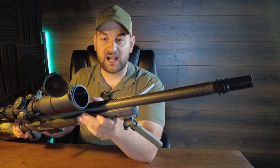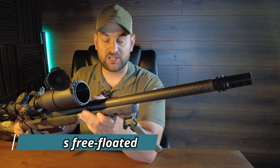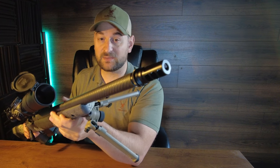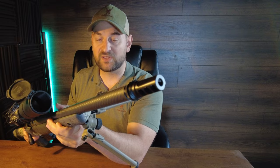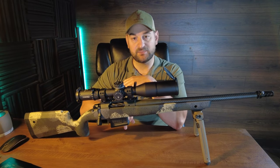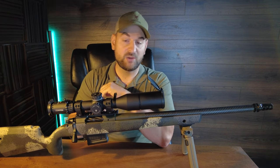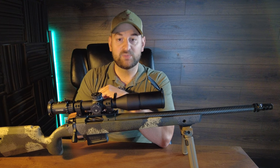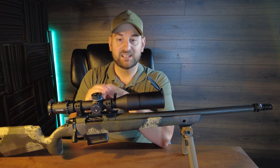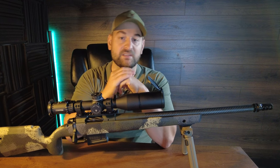It features a very nice high quality carbon fiber wrapped 20 inch barrel on the 308 Winchester, threaded 5/8x24. It comes with a Cerakoted radial muzzle brake, though I've replaced mine with a SilencerCo ASR brake to attach my suppressor. It comes with a 5 round capacity magazine. This particular rifle came with a 20 MOA Picatinny scope base, but you can use any Remington short action scope bases on this receiver.